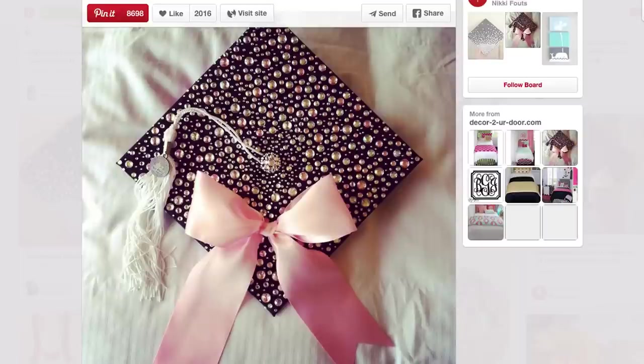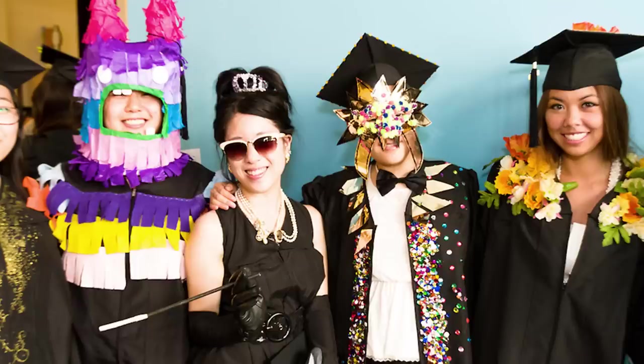Let me know in the comments if you've already graduated — how did you decorate your cap? Or if you haven't graduated yet, how do you think you would do it? Would you do more of a subtle design, or would you go all out like art school kids tend to do?